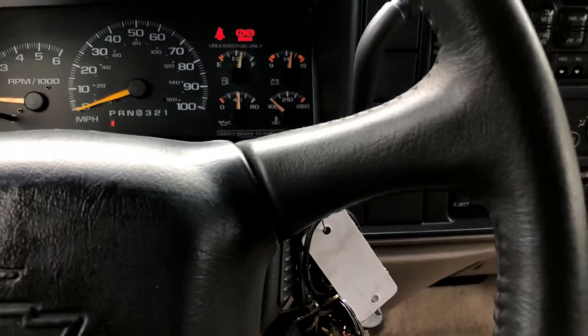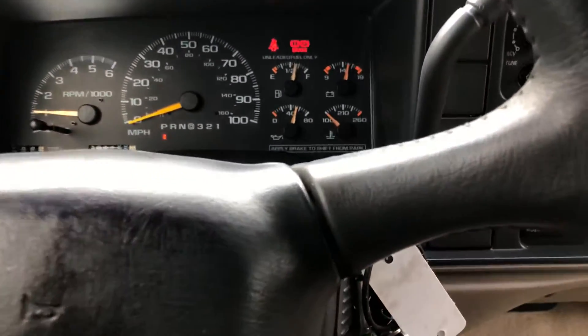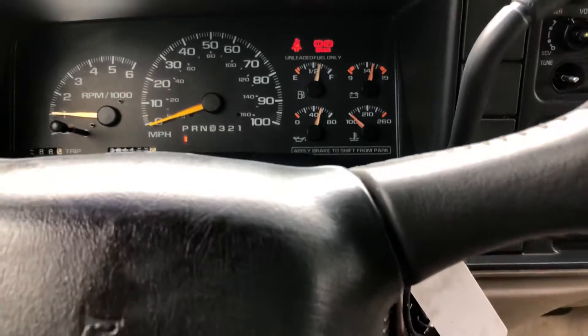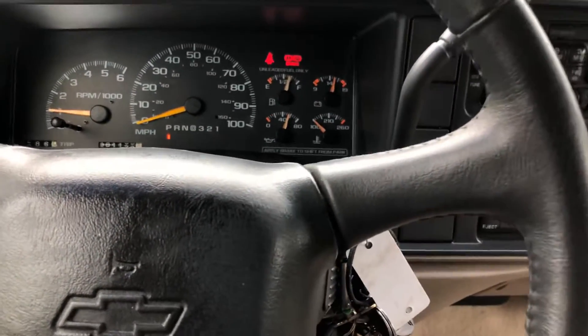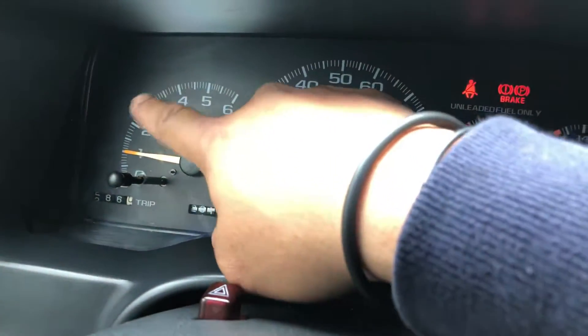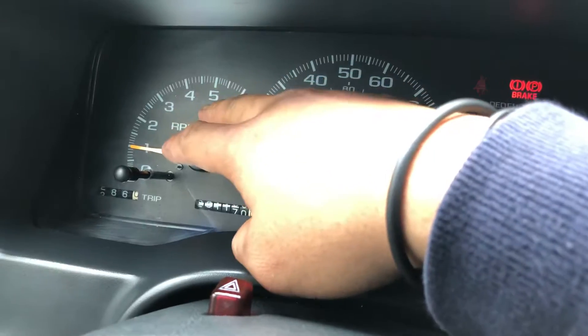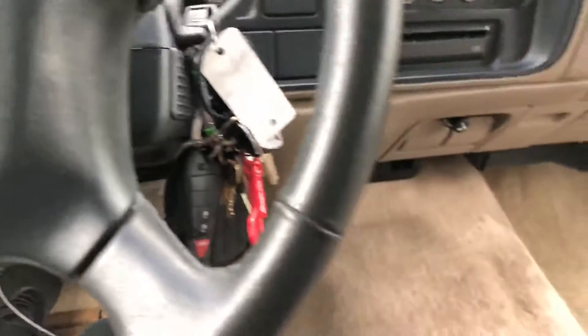So if I take this for emission it'll pass with no problem. Here in Atlanta, you don't have to do any special smog or check tire pressure. All they care about is if the check engine light on the dash works and if all the monitors are ready.